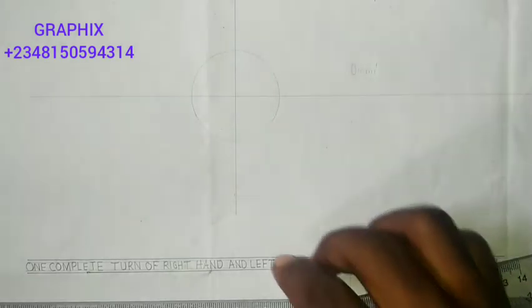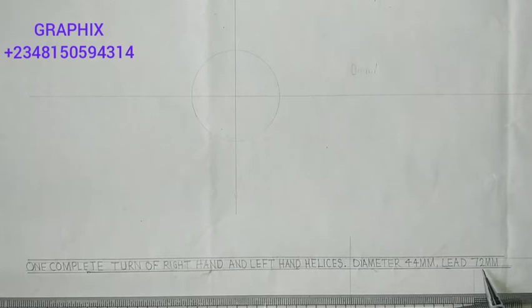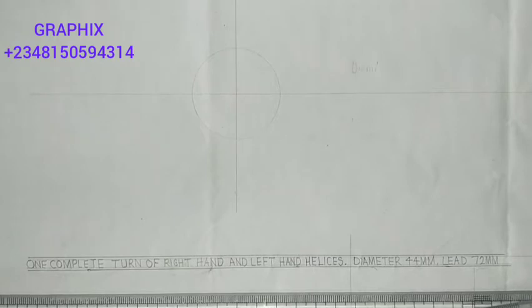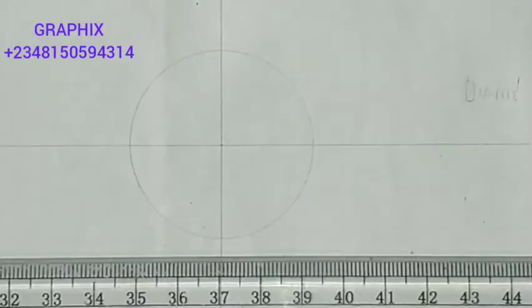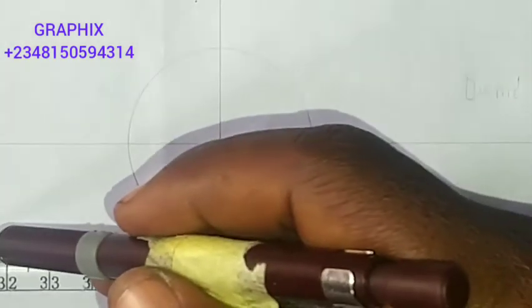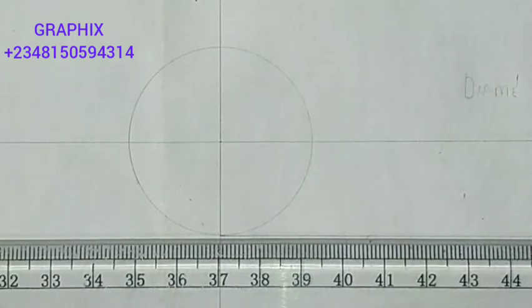There's the circle. Now we are told to draw a right hand and left hand helix. What I will do is draw a horizontal line, because we are told that the lead is 72 millimeters. The lead is the axial movement during one revolution. We are going to draw a faint horizontal line from this point, to the left and also to the right.